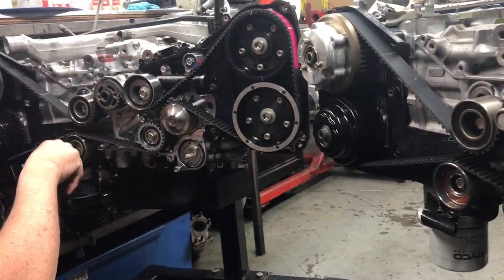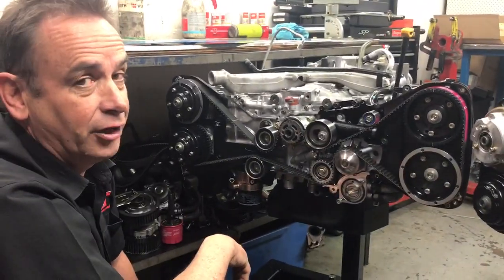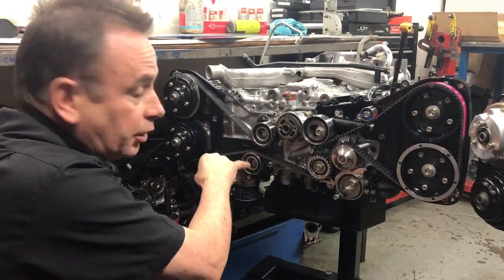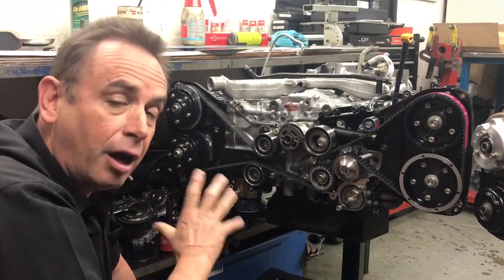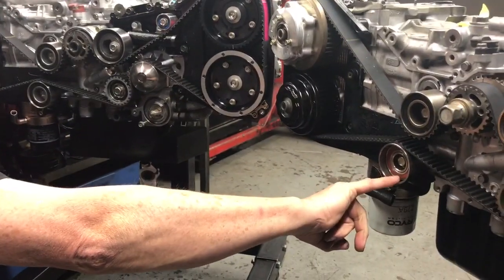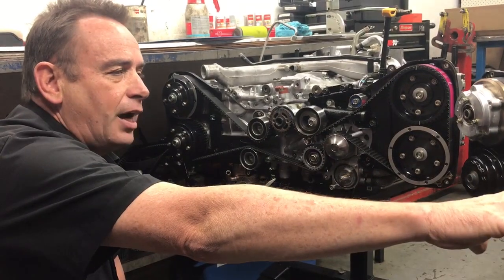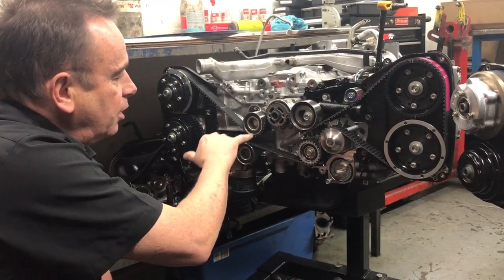Subaru superseded that single bearing with a newer double-row bearing in later model engines — manufacturers do that for a very good reason, because they've learned there are problems with those lower bearings. If you're getting an update done to your Subaru, make sure you use the newer lower idler. Be careful, because a lot of non-genuine Subaru timing belt kits include a single roller bearing idler as a replacement, as they never updated their kits. Make sure you've got the newer design bearing when doing a refresh on the front of your EJ series engine.